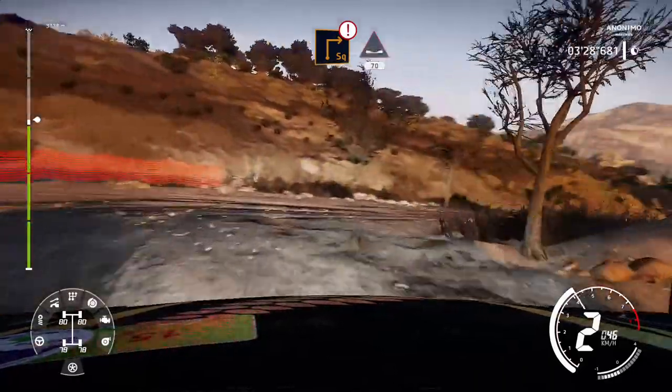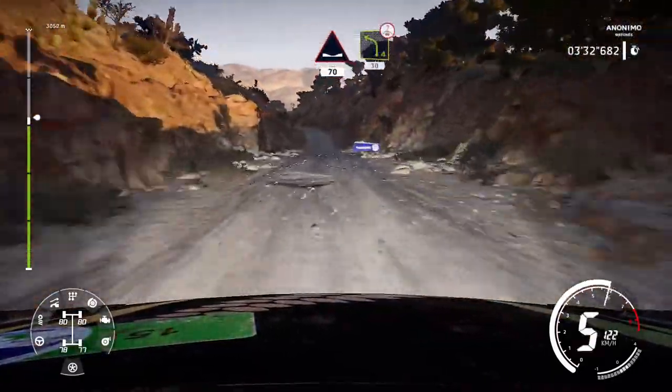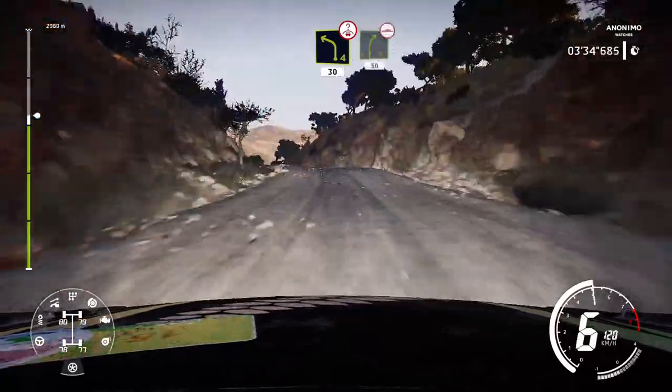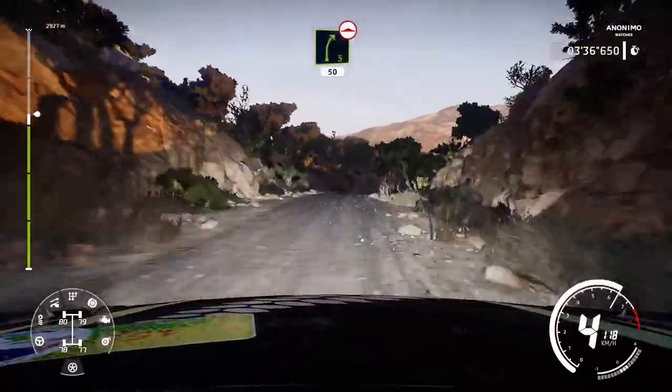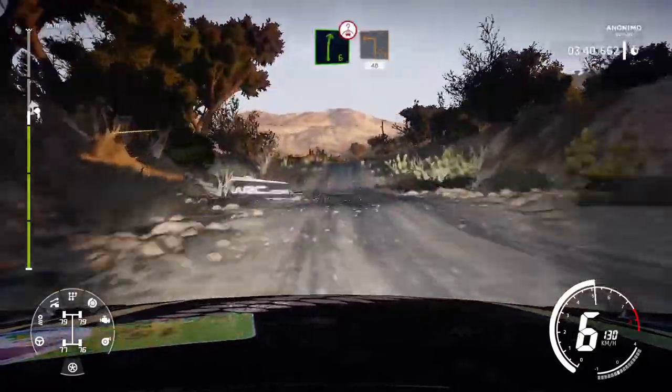Into dip, 70. Left 4, over crest, 30. Right 5, 50, bumpy. Hard brake, into right 6, short, over crest, into square left, cut, 40.